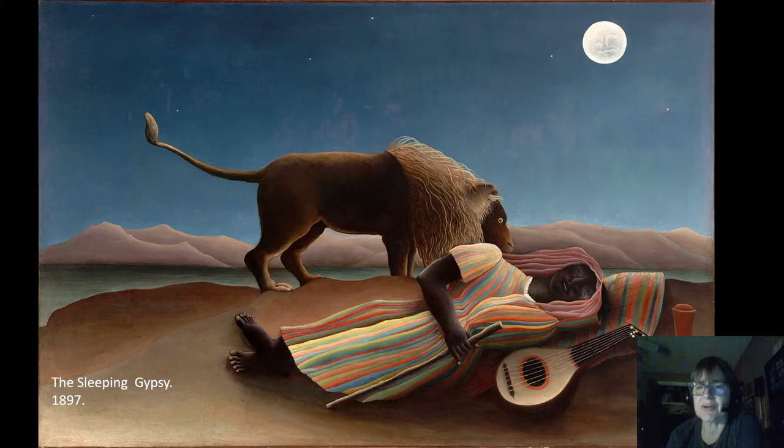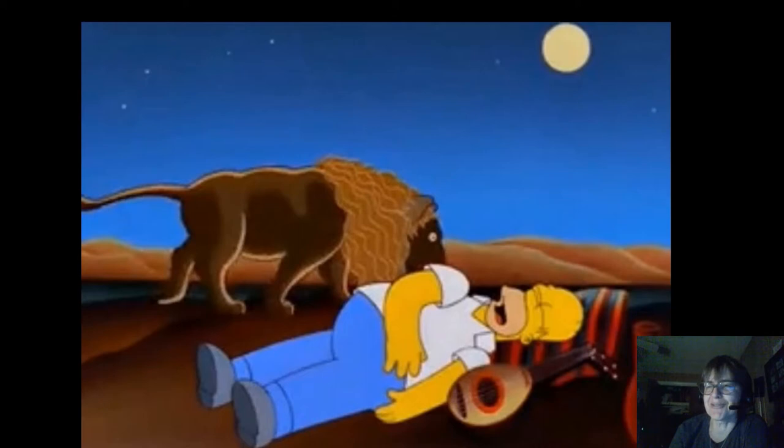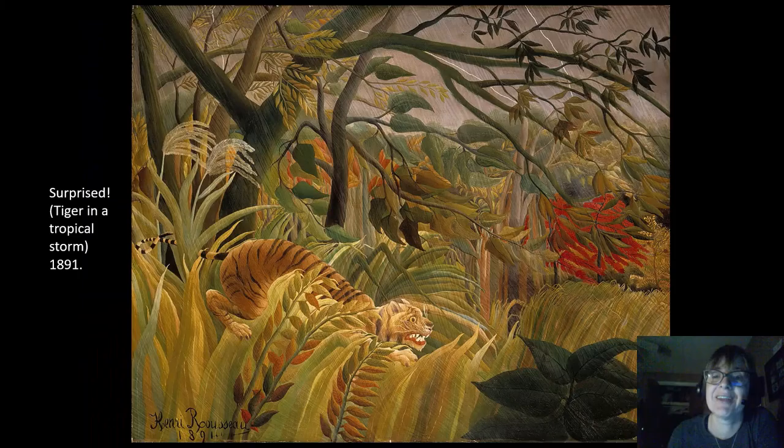This is one of his most famous paintings. You have this lion coming up to a sleeping gypsy on the ground, with a look like 'what on earth is this' on his face. You have these soft gradients that almost remind me of what Georgia O'Keeffe later did. This painting is well enough known that it became a pop culture thing — here you have the Simpsons version of the painting. The creators of the Simpsons must have really liked Rousseau because they used his paintings in a few different episodes.